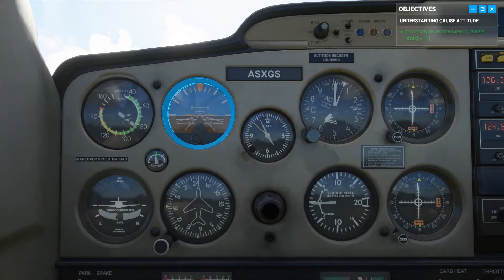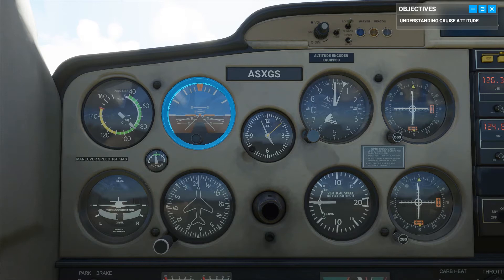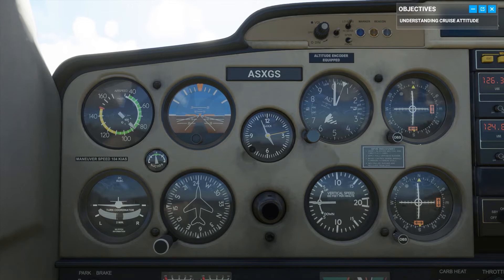First up, your attitude indicator. This shows your current attitude. The white line is the horizon, and as you'd expect, the sky is above and the ground below. That orange element in the middle is your aircraft, aligned with the horizon. As you saw outside, your current cruise attitude is relatively straight and level.